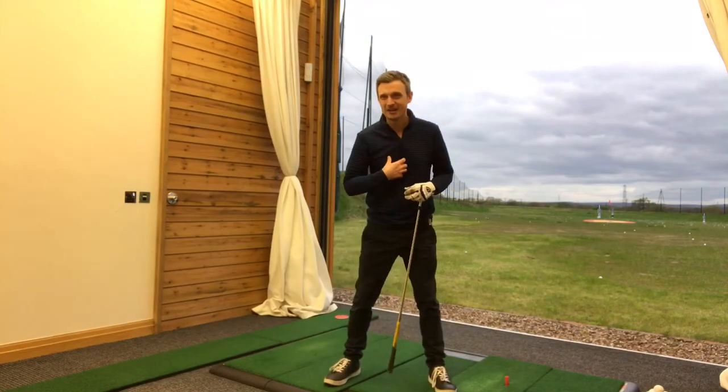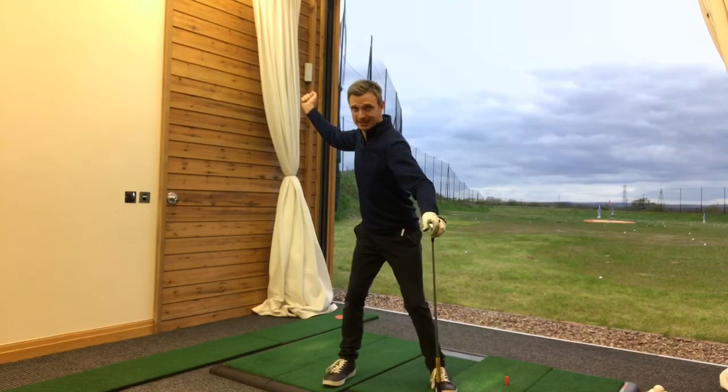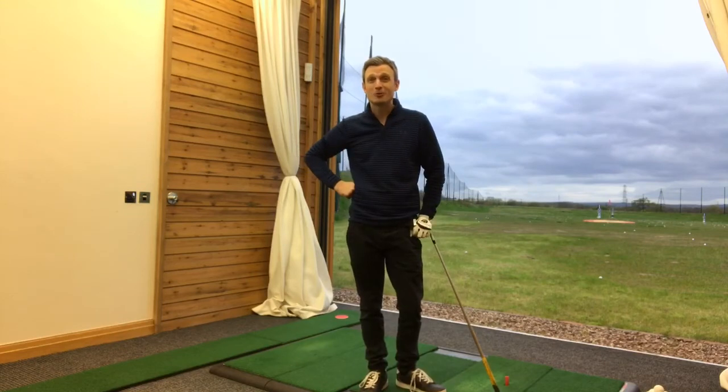So next time you're practicing, why don't you try that? Instead of feeling like you're really leaning over into the right leg, feel like you've got pressure in both legs, then fire off the ground coming through — your speed is going to go through the roof.